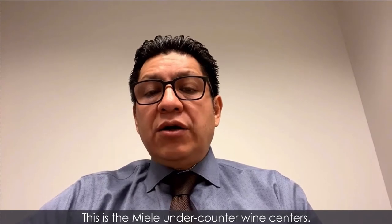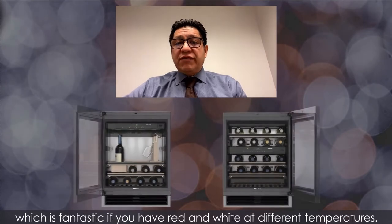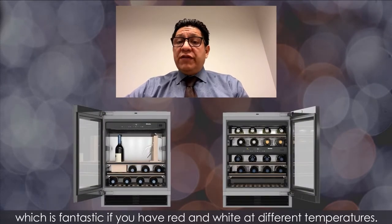Hi, this is the Miele undercounter wine centers. They have a single zone of dual temperature, which is fantastic if you have red and white or different temperatures.